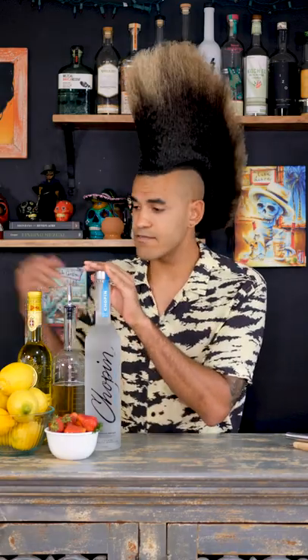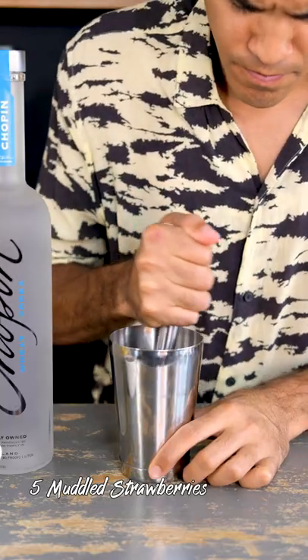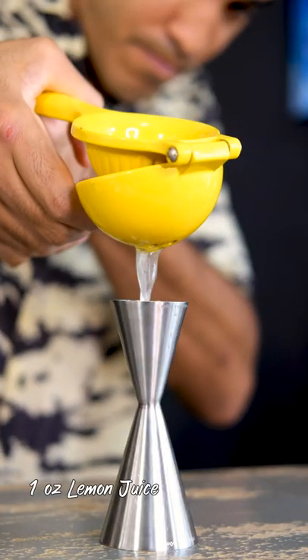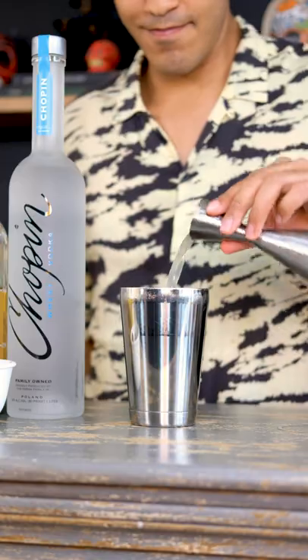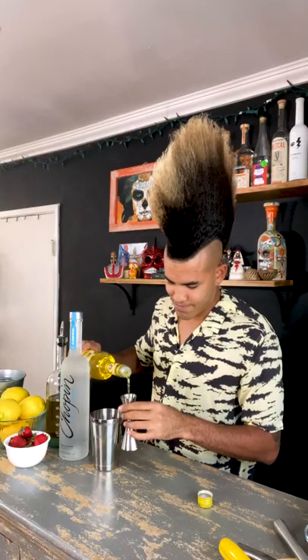If you cannot find Chopin Wheat, don't worry — Chopin Potato will work just as fine. So what we're going to do, we're going to start out by muddling five strawberries. Then I'm going to add a full ounce of lemon juice. Then I'm going to add a half ounce of Liquor Strega, which is an herbal liquor.